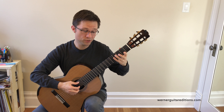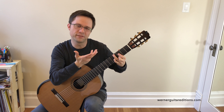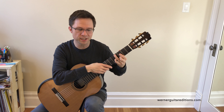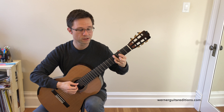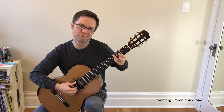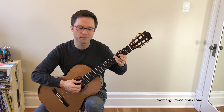Then there's an open string, and this chord is not that hard — you just have to be ready for it. You have to know the chord shape: the diminished seventh chord shape. Just make sure you really know that diminished seventh chord shape so that you can grab it easily when you get to that part of the piece.